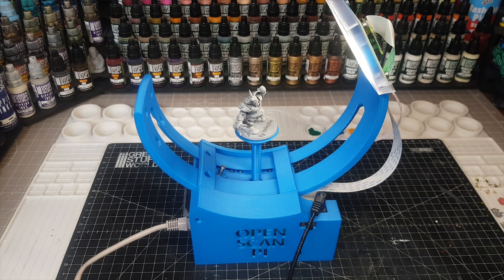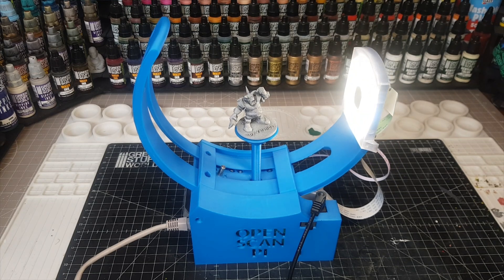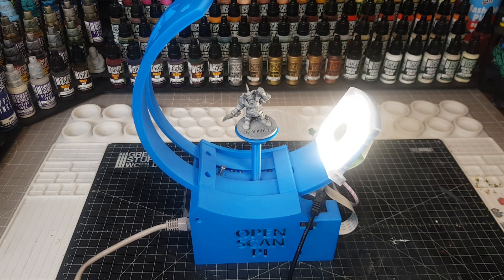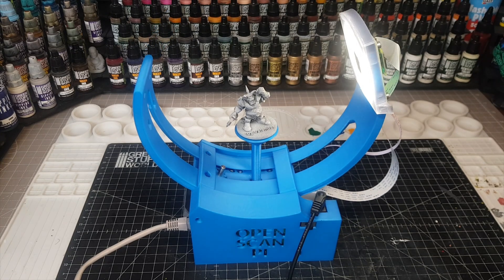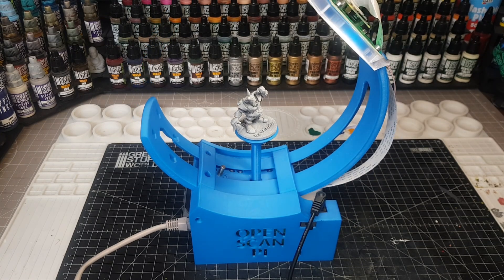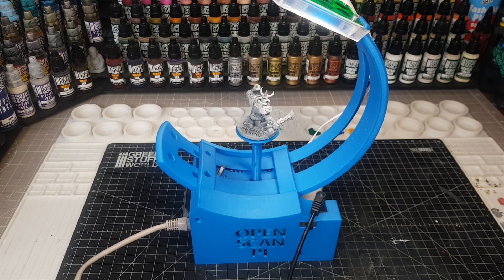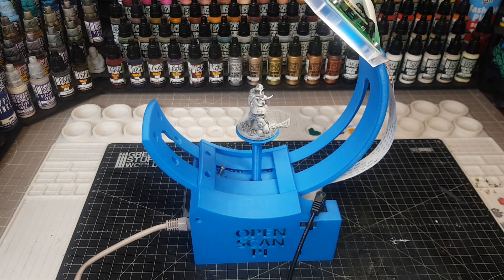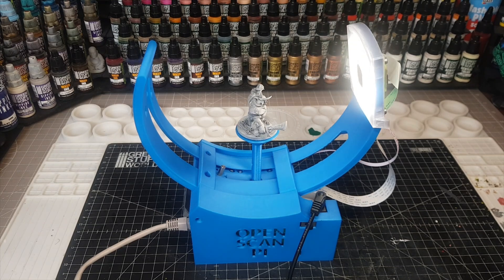This scanner works by photogrammetry - easier done than said - which basically means it takes lots of pictures from different angles, as you can see on the screen, and then puts them all together. You don't have to do any of the hard work of stitching the images. Once the machine takes all the images it uploads them and you get back a nice little STL file.